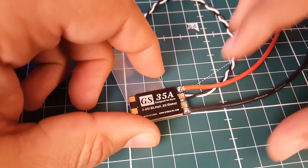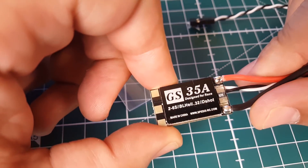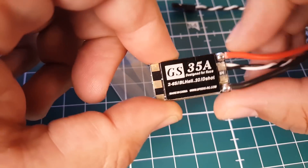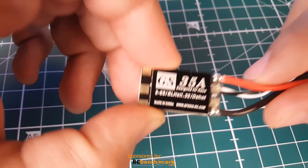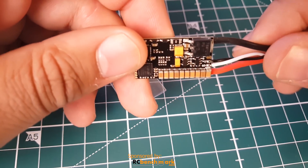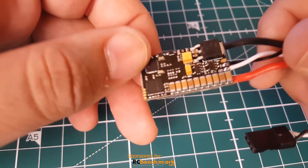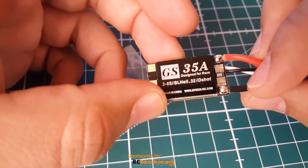Welcome back to the channel. Today we have a new ESC ready for testing — it's the Spedex GS 35 amp ESC. This is a 32-bit ESC, it takes 2 to 6S, and it does appear to have the current sensing option, which is a big plus, along with a fat line of capacitors. Overall, this one should be a good one.